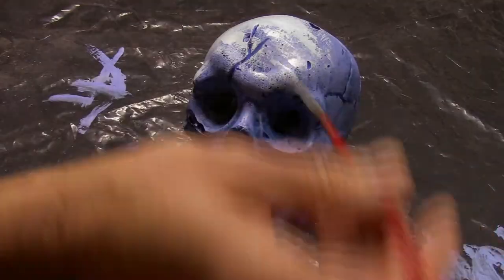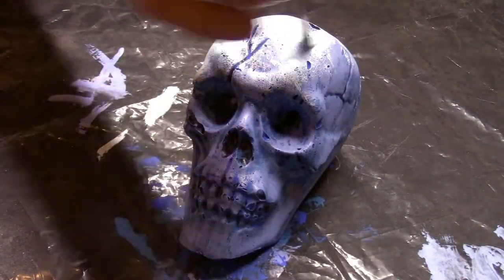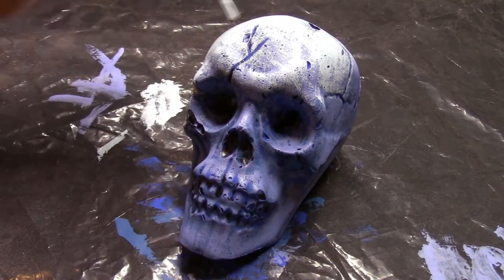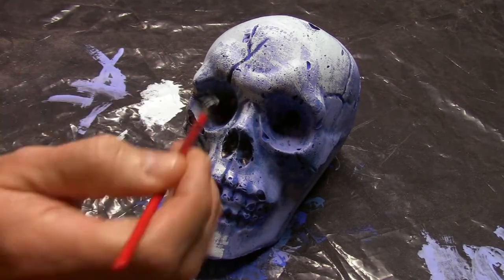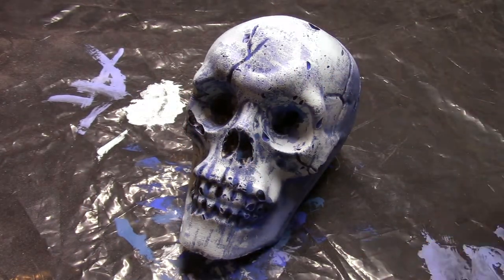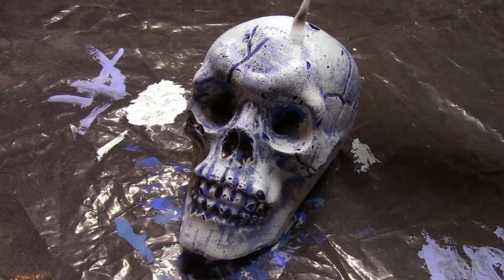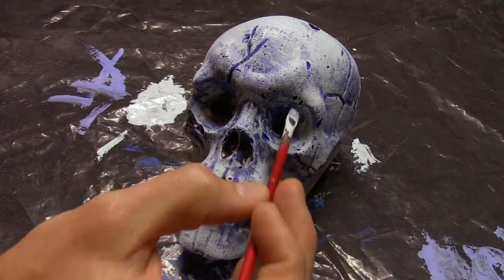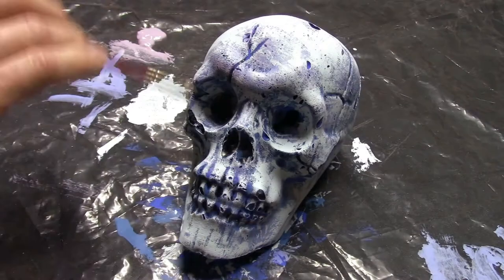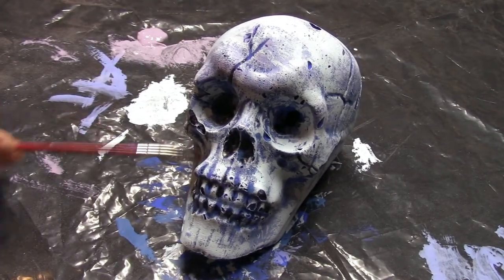Once the lavender blue dries I come back with a baby blue, and by now you get the idea. With the baby blue dry it's time to create some mid-layer shadows, so this time I'm going to use a light purple.